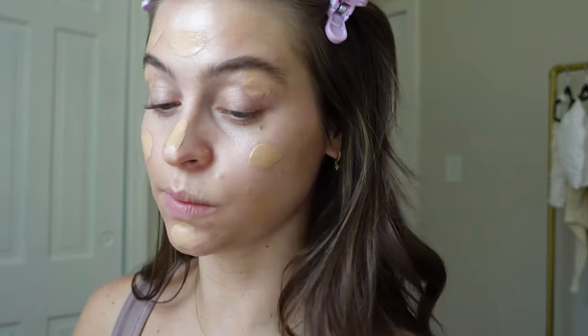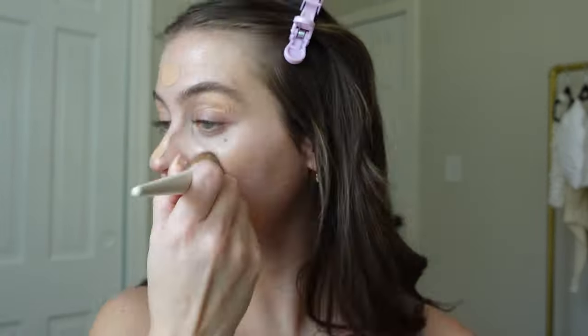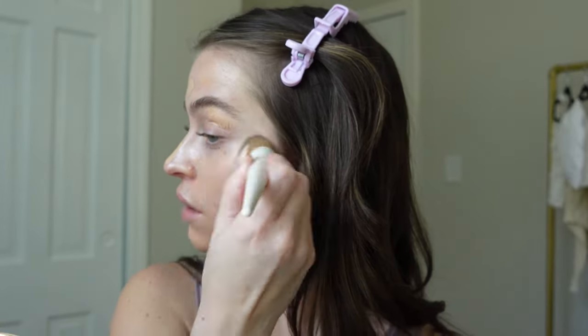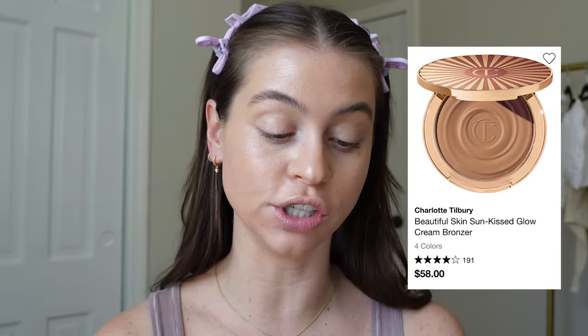I'm just going to apply this with my finger first and then just disperse it all over the face. This is a very light hydrating foundation; that's why I chose it for today. I'm just going to start buffing her in. Oh, I forgot how good this foundation is. Okay, this brush is fantastic. It is absolutely as good as all my other foundation brushes that I use on a daily basis. It's blending everything so nicely. So far, so good. The key today is light layers. I'm going on with the cream bronzer — I love the Charlotte Tilbury.